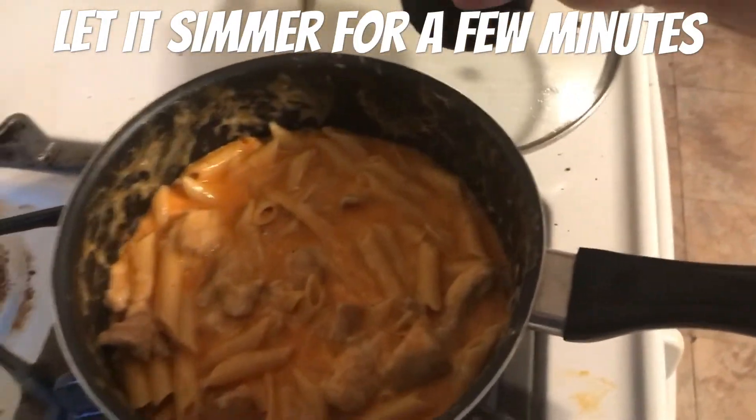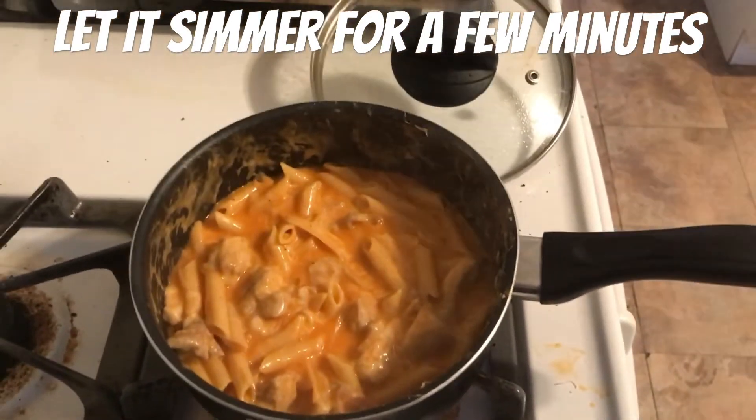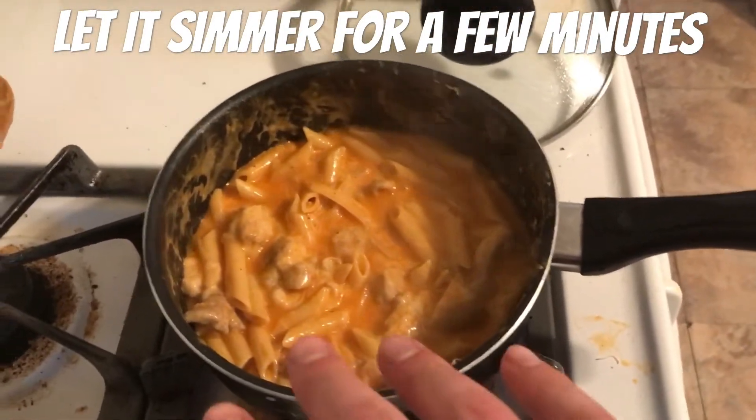Once you've added your buffalo sauce, you want to just let it thicken up a little bit — keep stirring.